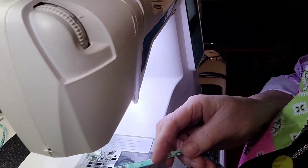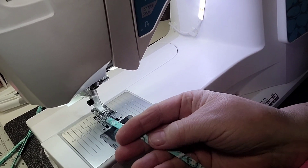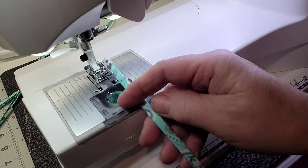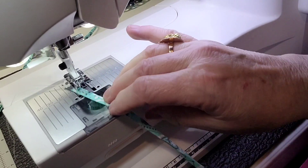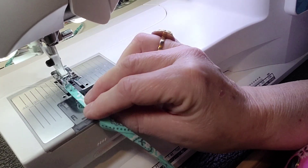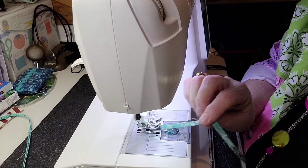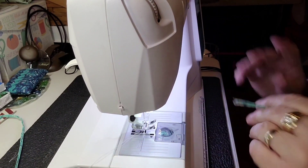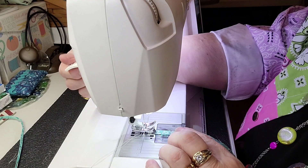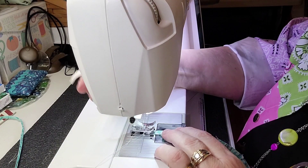I want to show you where I'm placing this on my presser foot. See that little notch? I'm going to line it up right on that notch, just barely on the edge. This is a tip for newer sewers — when you put your presser foot down on something this tiny, it may not grab the fabric and you end up pushing it and it gets messed up.